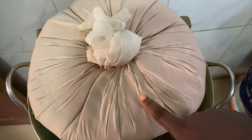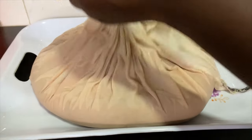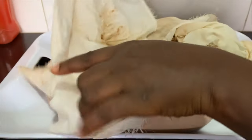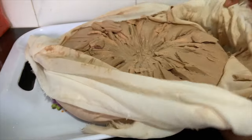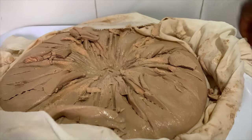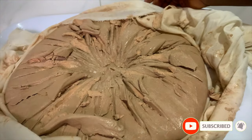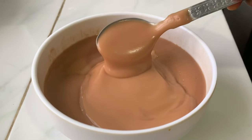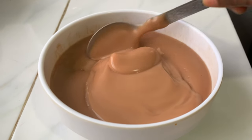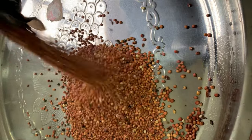Hello beautiful people, welcome back to my channel and to my new subscribers — thank you so much for subscribing. Today we are making pap from scratch. I started making pap like this and storing it in my freezer about seven years ago when I had my first child. It is the best thing to do because you can control what goes into it, make sure it is clean, and have pap at home whenever you need it.